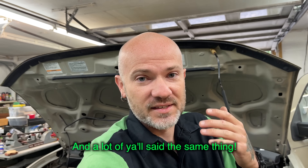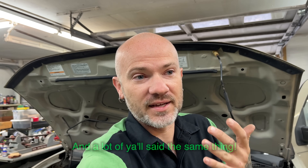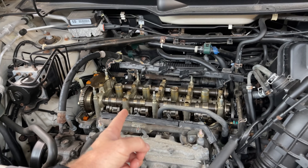Hey, everyone. Welcome back to Pine Hollow Auto Diagnostics. Today we've got a 2005 Honda Element here that Jake couldn't figure out. My theory on the whole situation is the valves need adjusting and that they're too tight, causing his issues. So today we've got the valve cover off and we're going to adjust the valves.